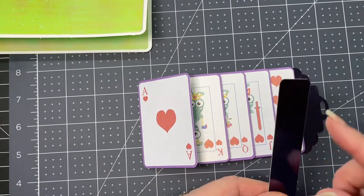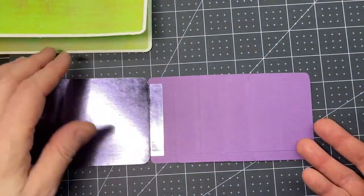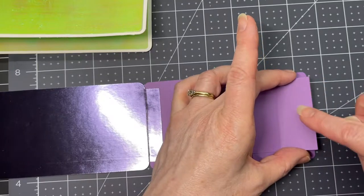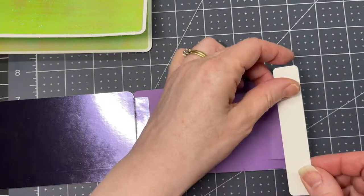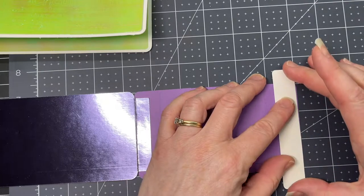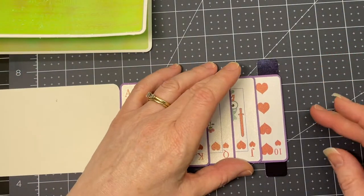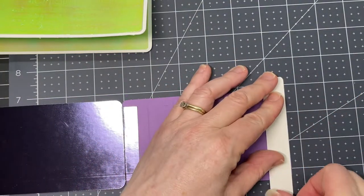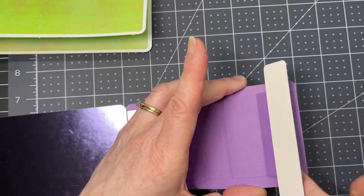Next we're going to glue this piece to the accordion part of your card. Flip it upside down and put glue on the edge of this piece. You have to place this on the edge, but you also want to center it — you want equal parts on each side. Flip it over to check, then make sure it's exactly on the edge of the panel. This panel should remain nice and free.